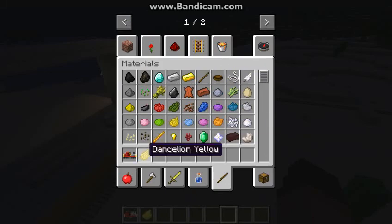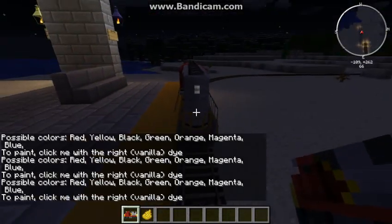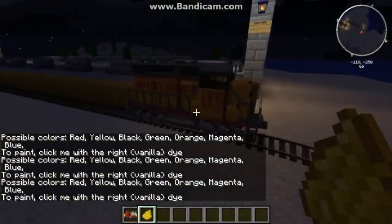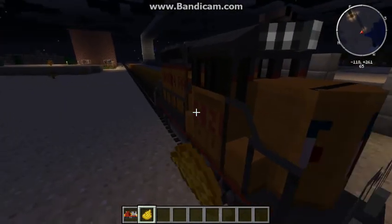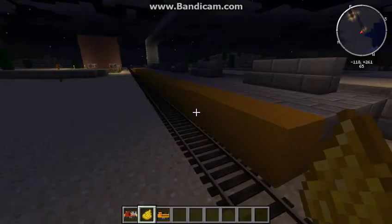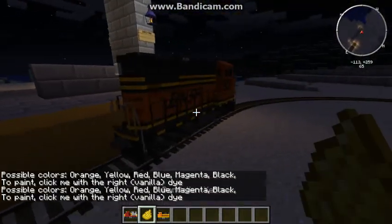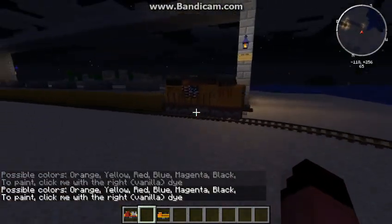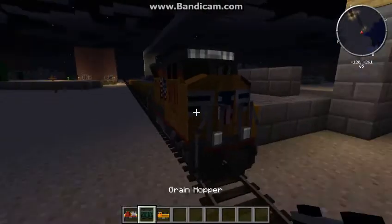So we got a Santa Fe CD40 — oh, that just went bad. Watch this, and it changed into a Union Pacific. But I'm going to do it with BNSF. It changed, and it says 3171. We're going to get a grain hopper.